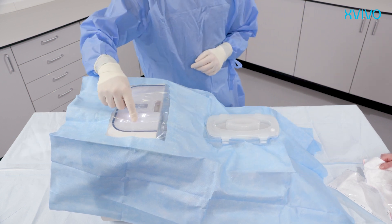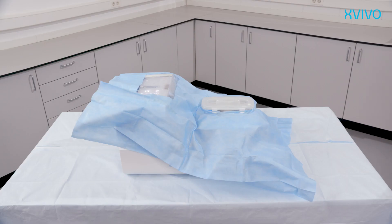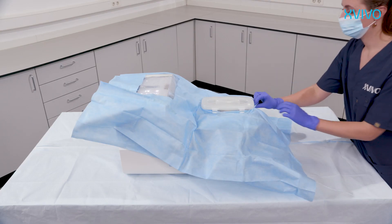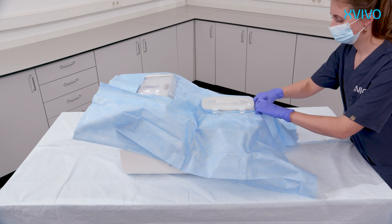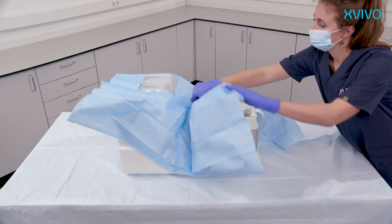Press OK to start the pressure-controlled perfusion. Wait for one to two minutes until the machine has established a stable perfusion. In case of any error, revert to the instructions for use for troubleshooting. There is also a 24/7 help desk available. When a stable, uninterrupted perfusion is established, the sterile drape can be torn away from the reservoir. Dispose it as biohazardous material.